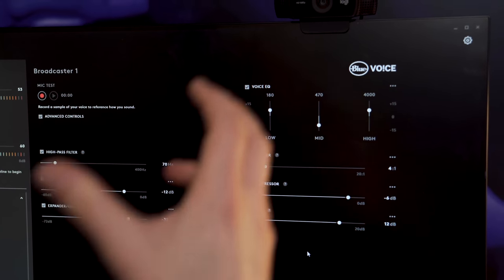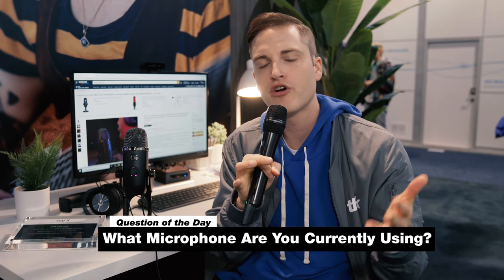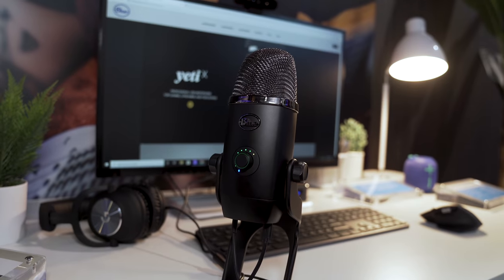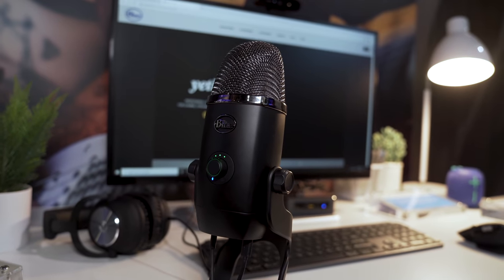So before I share my final thoughts, I wanna pass a question off to you — what microphone are you currently using for audio? And if you're getting value out of this video, can you smash the like button? My final thoughts on the Yeti X are that there's certainly more affordable USB microphones on the market, but with the features as well as the styling, you definitely have a proven, reputable brand — Blue Microphones — that is delivering some cool new features for all of your broadcasting, gaming, or YouTube live streaming needs, as well as even podcast recording.